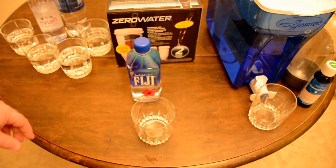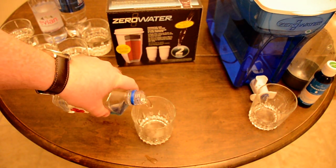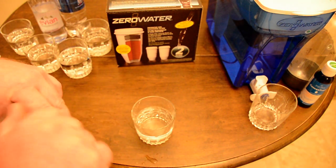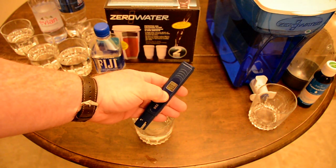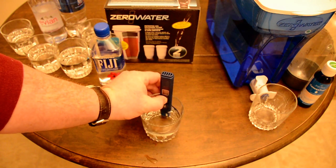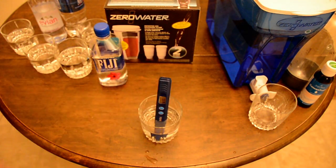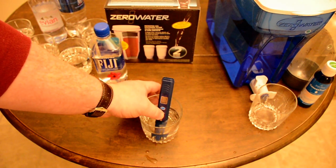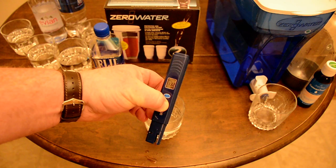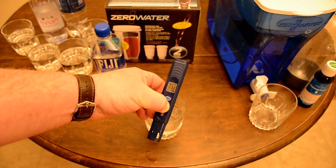My guess is the same happens for Fiji water. I'm predicting around 240 again since that's what I think a mineral water would be. This is natural spring water too — oh, not much, which is probably why it tastes so light. After resetting and holding the button, the Fiji reading is 132.